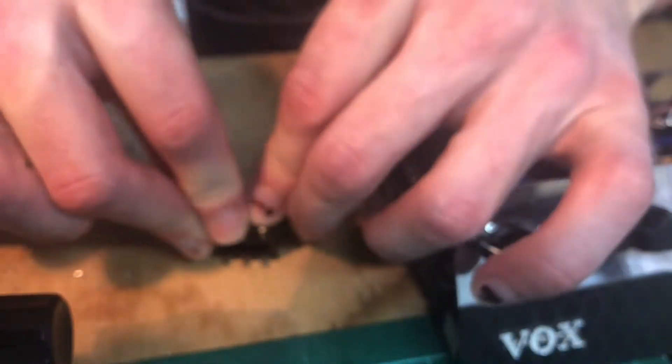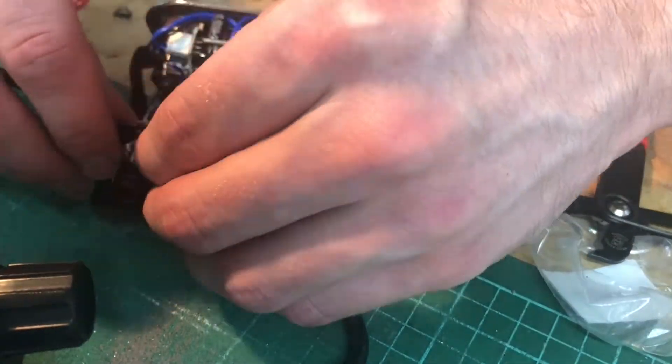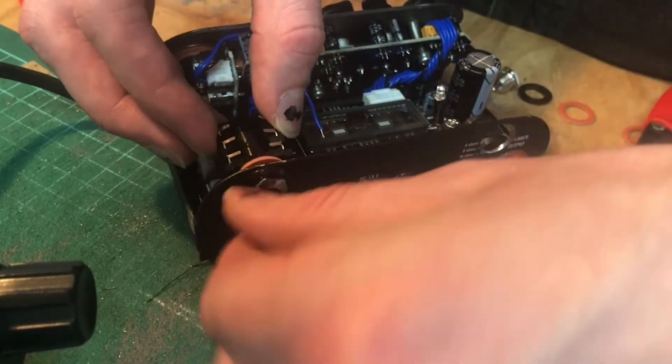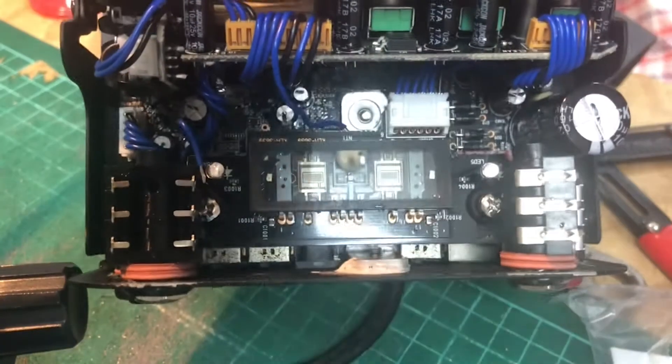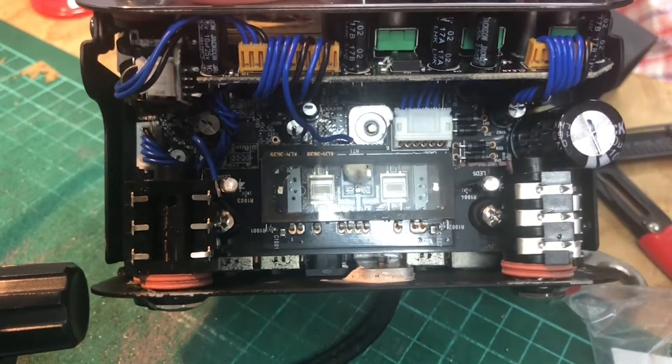Then you're going to want to flatten the pins on the send and return jacks. The send jack needs to be switching so the effects loop will turn on when you put a cable in and off when you pull it out. Secure the jacks with the pins facing upwards.